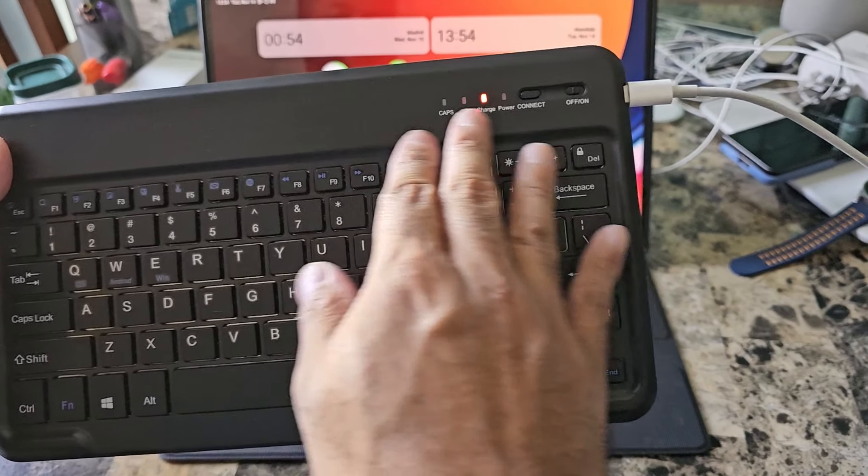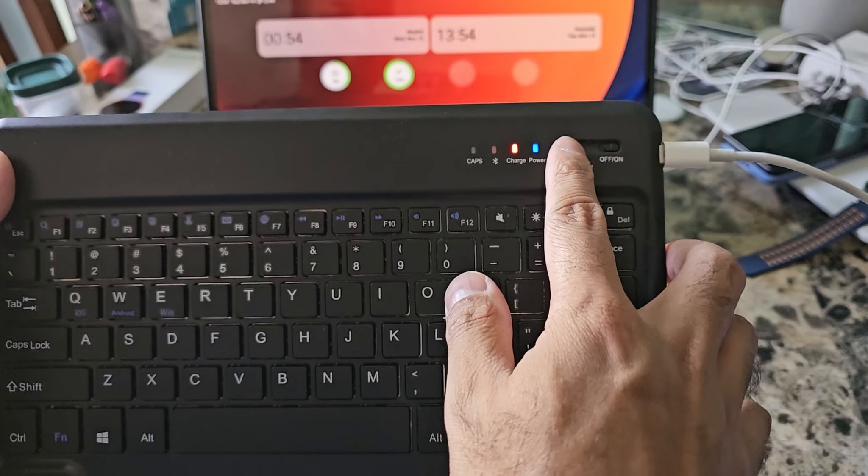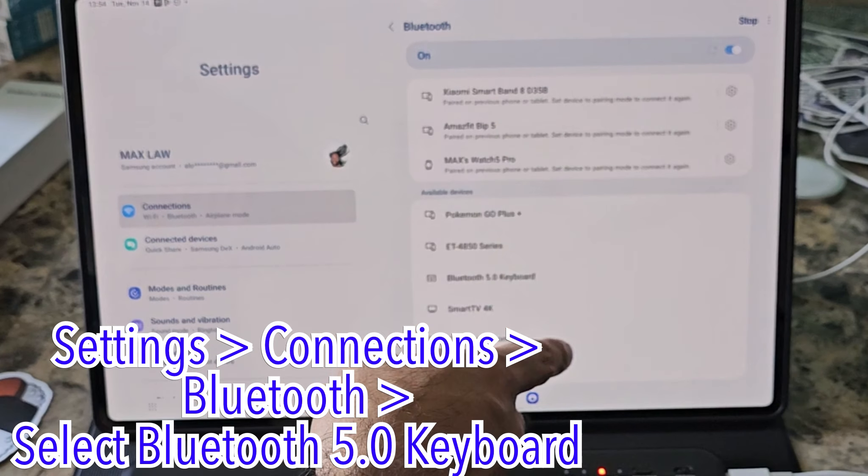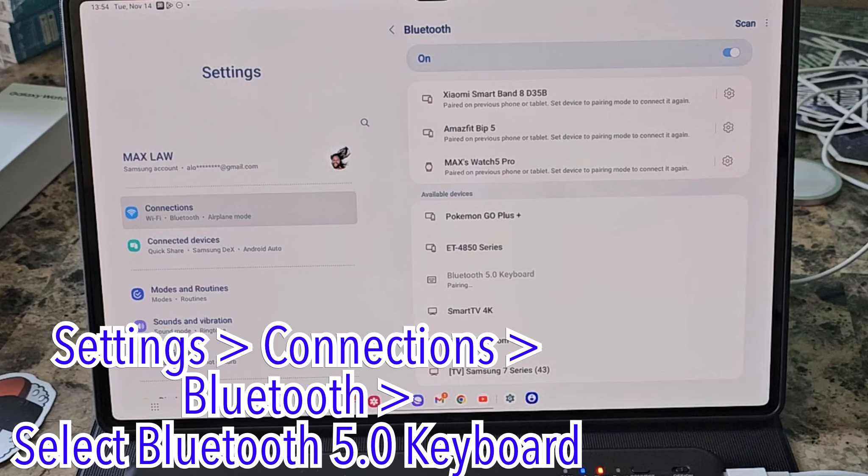The first thing we're going to do to use this is go ahead and turn it on and press connect. Then go ahead and open up your settings, connections, Bluetooth, and look for Bluetooth 5.0 keyboard.